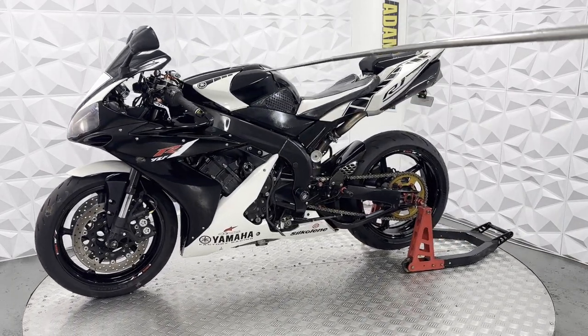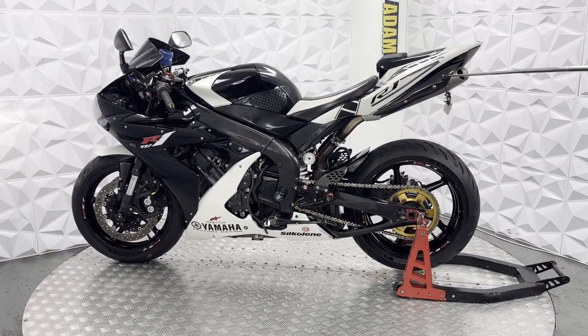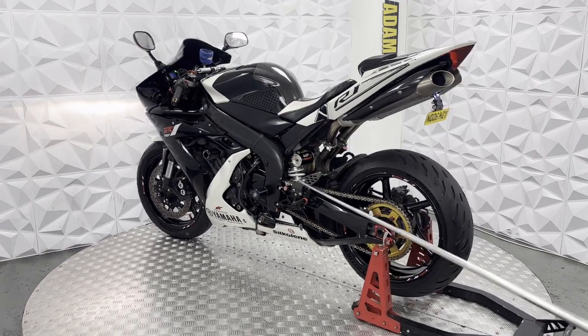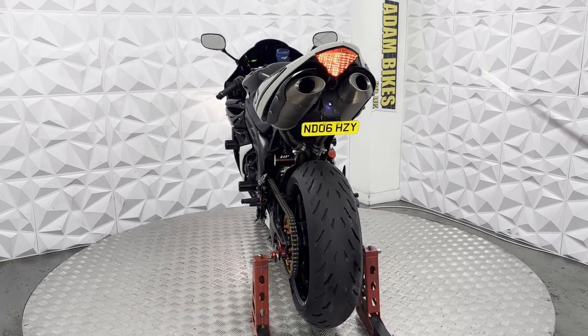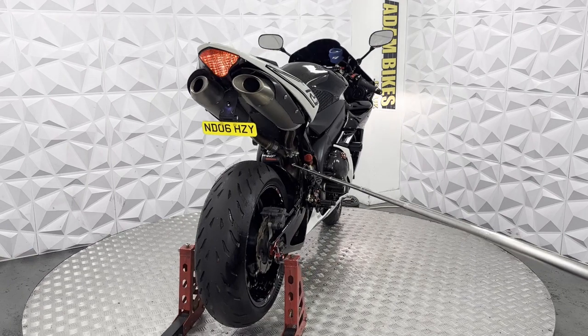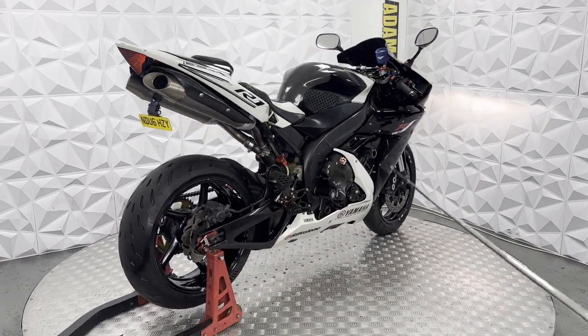These fairings are all nice and clean. There's a little mark on the exhaust cover here, but it's nothing major — it does not affect how it rides or how it performs, just cosmetic marks. The dash works nicely. It's got a WP upgraded rear shock in very good clean condition.